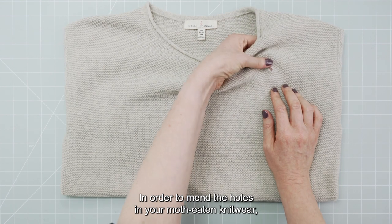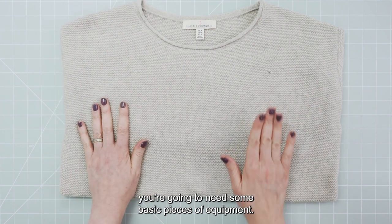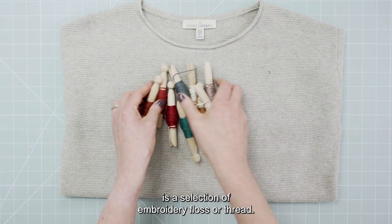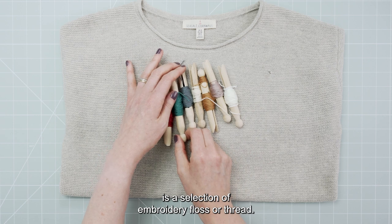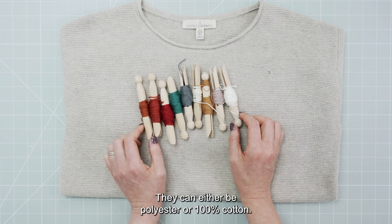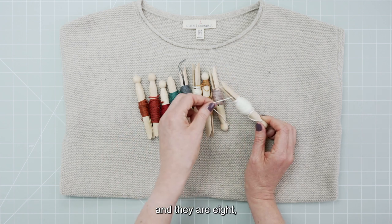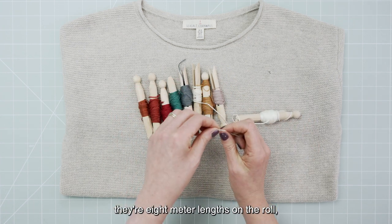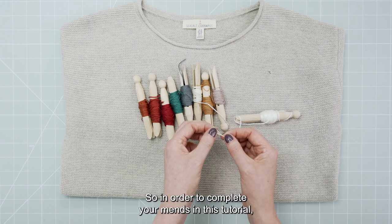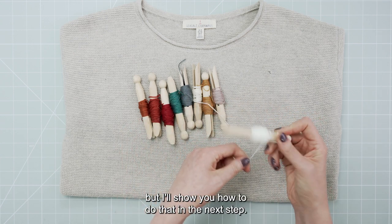In order to mend the holes in your moth-eaten knitwear you're going to need some basic pieces of equipment. The first thing you're going to need is a selection of embroidery floss or thread. These come in lengths of eight meters and can either be polyester or 100% cotton. The better quality ones tend to be cotton and are eight meter lengths on the roll, but they are six strands — sometimes known as stranded cotton. To complete your mends you'll need to split the thread, but I'll show you how to do that in the next step.